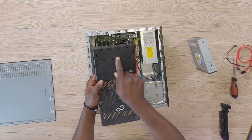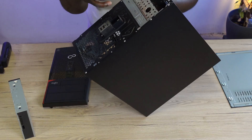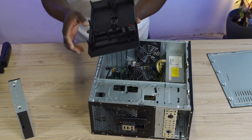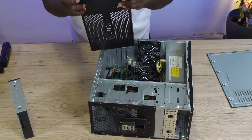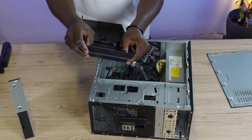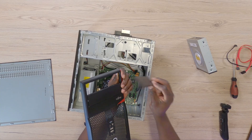The DVD drive goes right here in this bay, so we need to first get rid of the front cover plate. DVD drives sit right there, and we have to remove the plastic front cover plate. To take it out, you only need to give it a little gentle push outwards — it should normally come out easily.